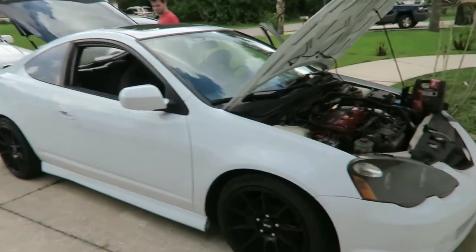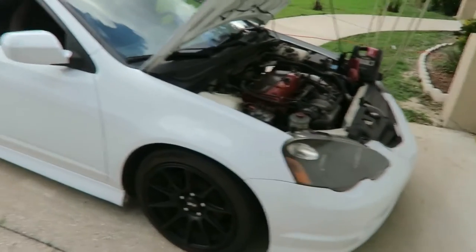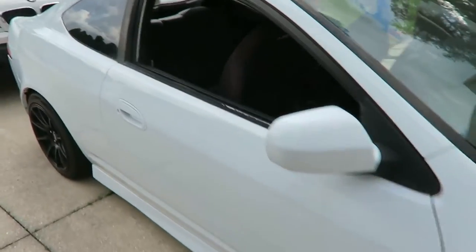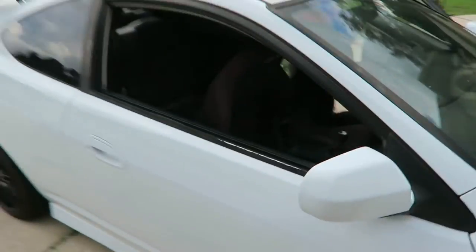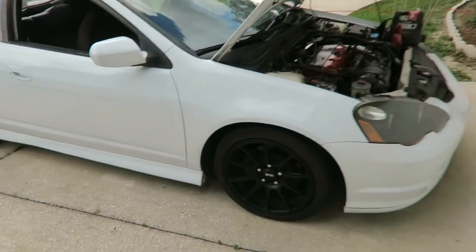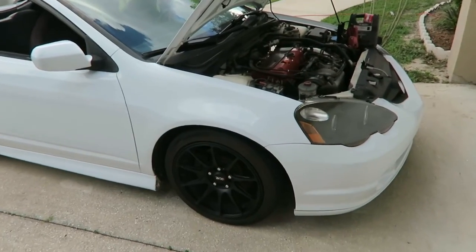Alright, today we're going to be changing the fuel pump on this RSX Type S, year 2002. It'll be a step-by-step tutorial, sort of, if you need to change your fuel pump. I think this will work for any of the RSX models.